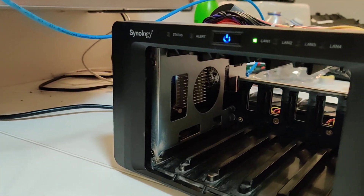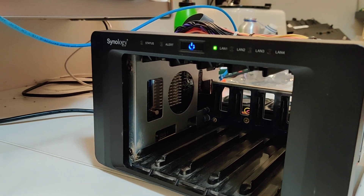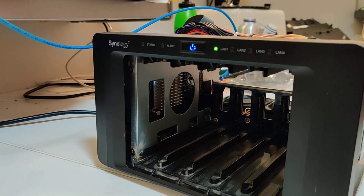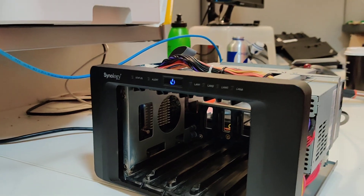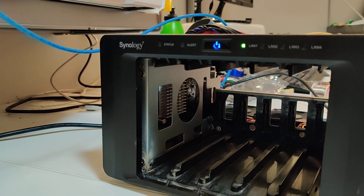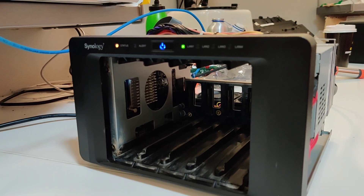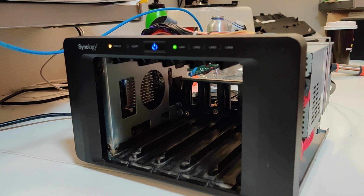Oh, look at that. Give me a solid beep and a solid LED. Status is fine — just means there's no discs or OS. Fantastic. Five-cent fix for a $600 box.